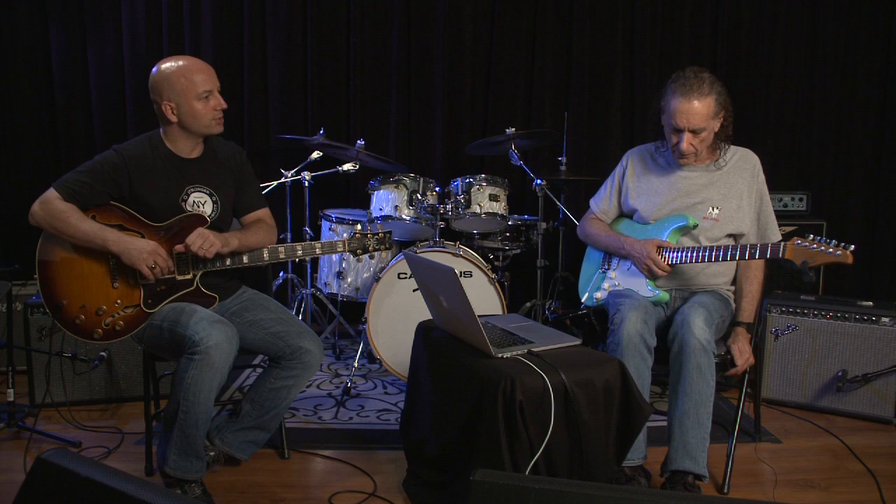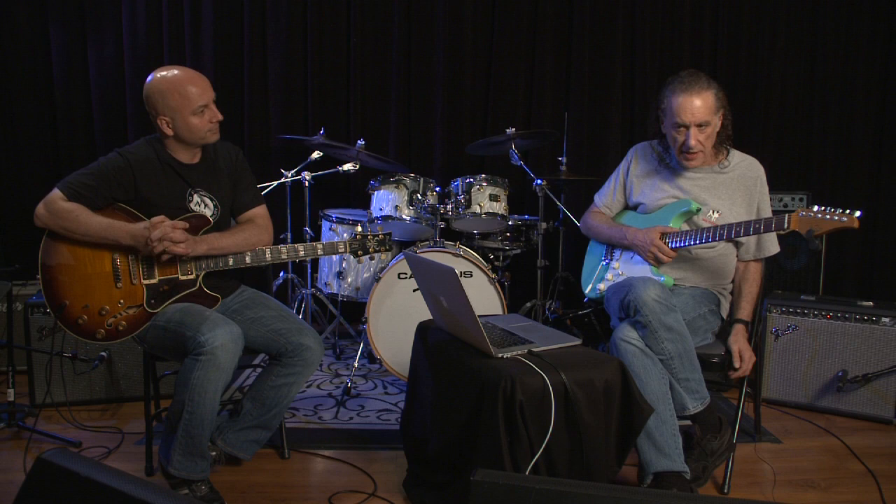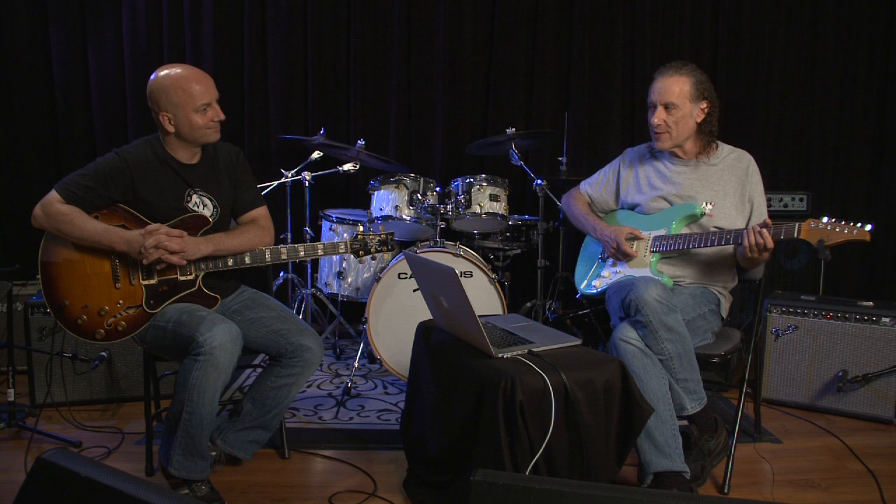In this lesson we're going to talk about vertical versus horizontal fretboard approach. Scott, tell us a little bit about how you look at the fretboard. Well, basically I see the guitar as five pianos. And I say five because we've got a repeat here — two E's.